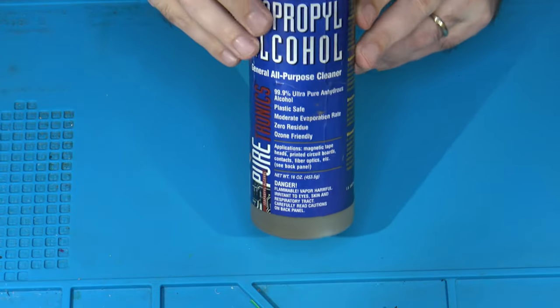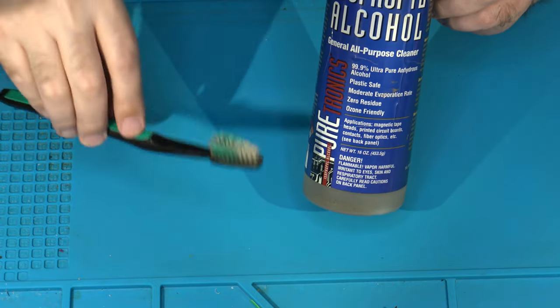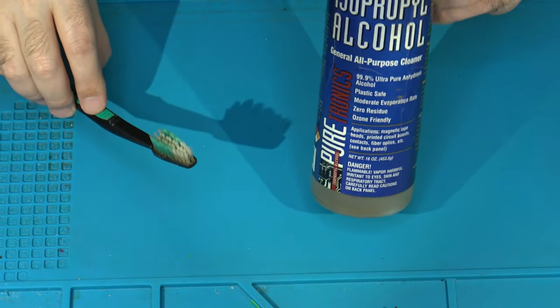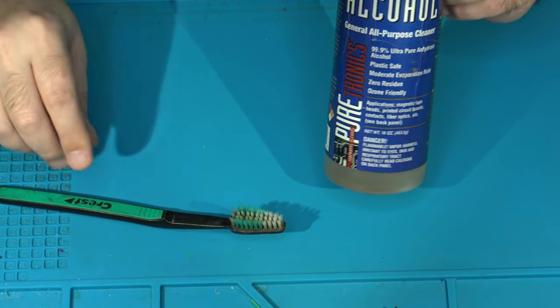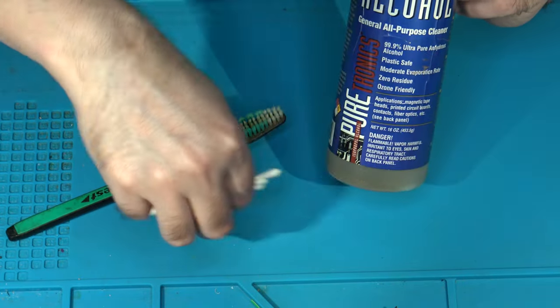You want a good soldering iron and some good quality solder. And of course, nothing's complete without a means to clean up our messes — I've got my 99.9% electronics-grade alcohol, an old toothbrush, and some Q-tips. Let's crack open that Intellivision 2 and talk about the installation.